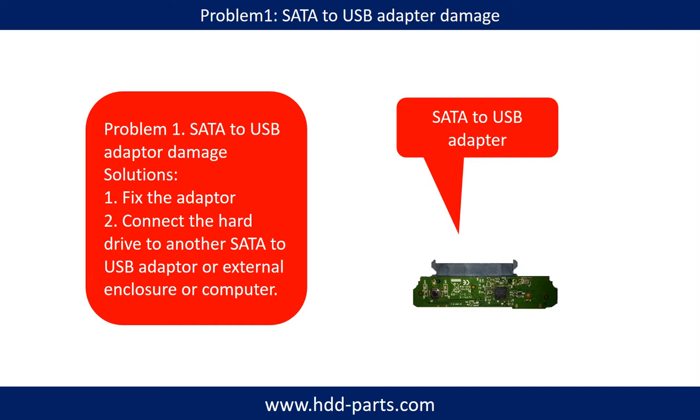If the SATA to USB adapter is damaged, we have two options. First, fix the adapter directly. Second, connect the hard drive to another SATA to USB adapter, external enclosure, or another computer. For most cases, the second method is much easier than fixing the adapter.